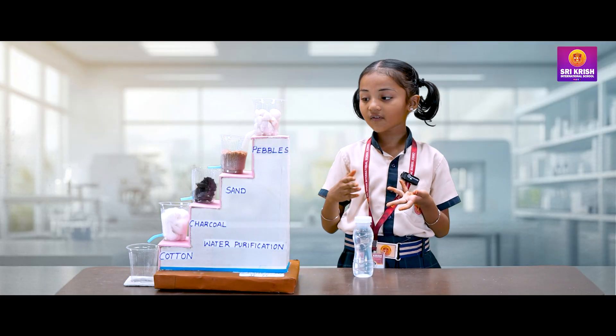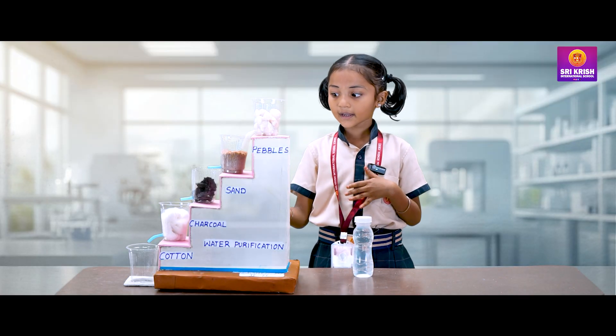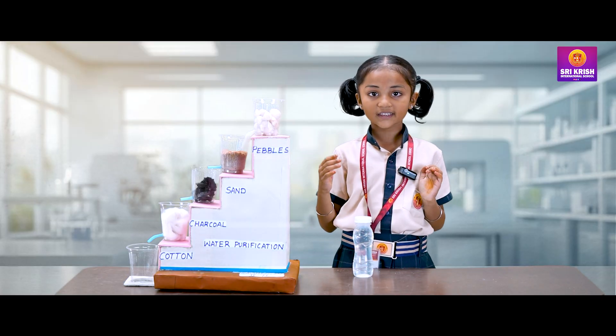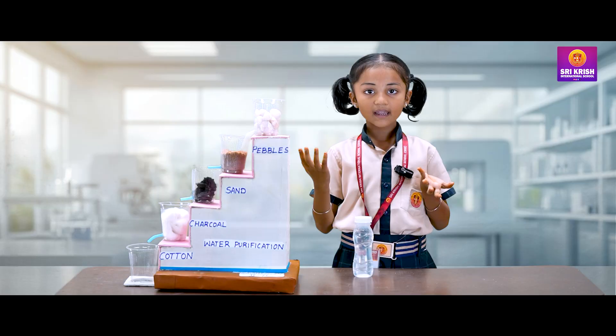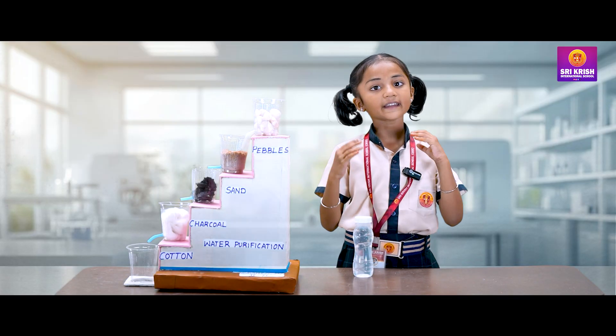Here are the layers of pebbles, sand, charcoal and cotton. They work together as a team to filter the impure water. Each layer has a special job in cleaning the water.